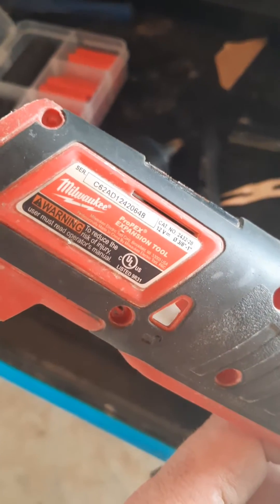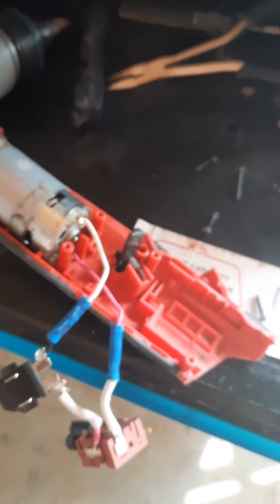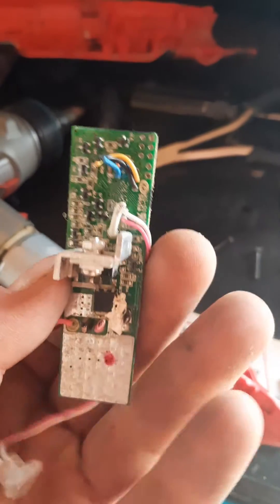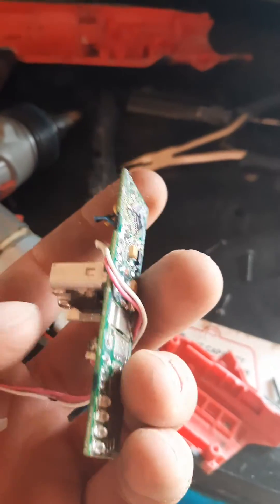This is for the Milwaukee Propex expansion tool. Mine stopped working — kept saying the battery is dead no matter what charged battery I put in it. Basically, this computer board here fries from getting a bit of water on it. Weird that they make a plumbing tool that's so susceptible to water.